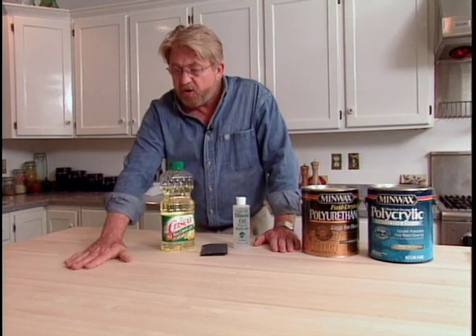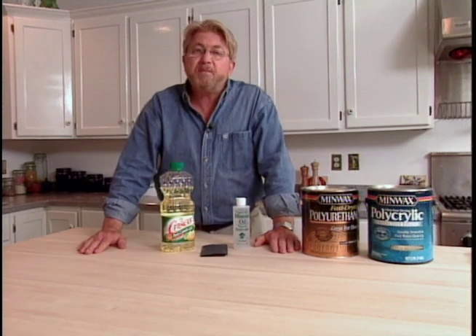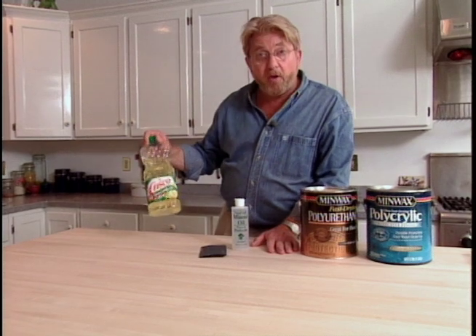When it comes to finishing a brand new butcher block countertop like this one, you've got a couple of options depending on how you're going to use it. If you're going to prepare food directly on the wood, especially if you're going to carve on it, then you'll want to use some kind of an oil finish. Don't use a vegetable oil like this because it could turn rancid over time.